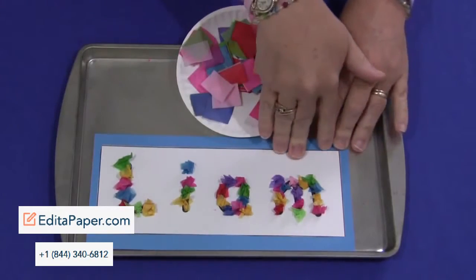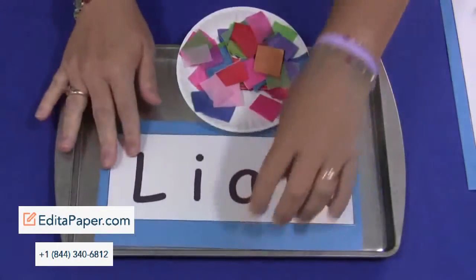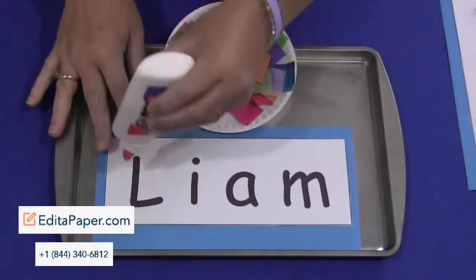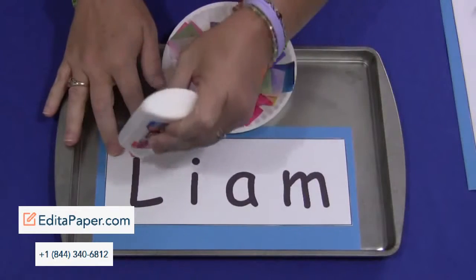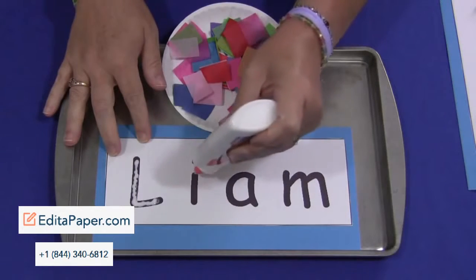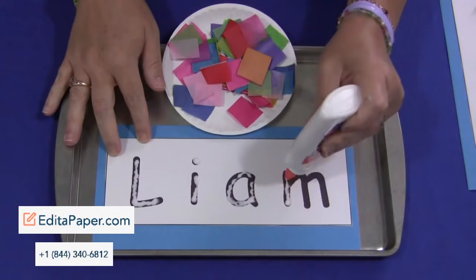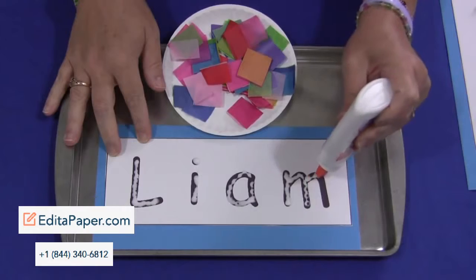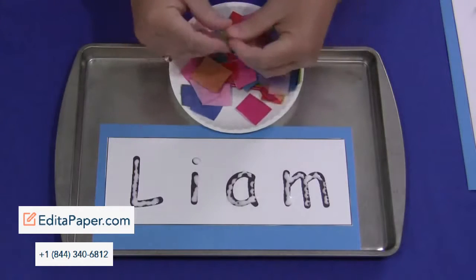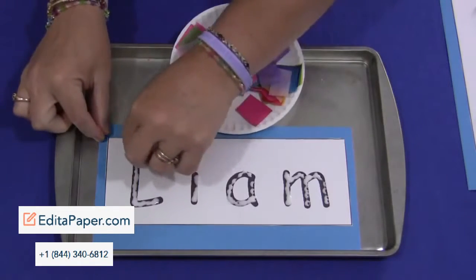It's a very simple concept. The child would have their name on here and either you or the child would outline their name with glue. You don't have to have the letters this thick — I just did this for video purposes. They could do one letter at a time or do all the letters with glue, and then they would take their pieces of tissue paper that have been cut into squares about one inch by one inch in size and can choose their own colors.